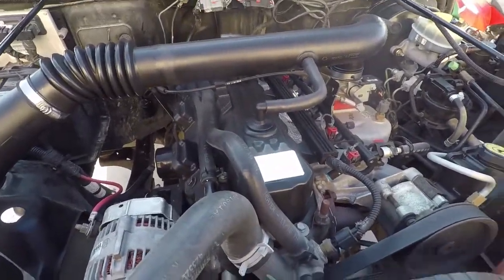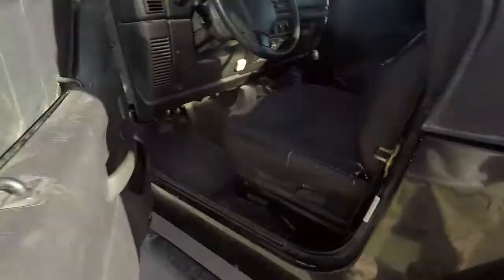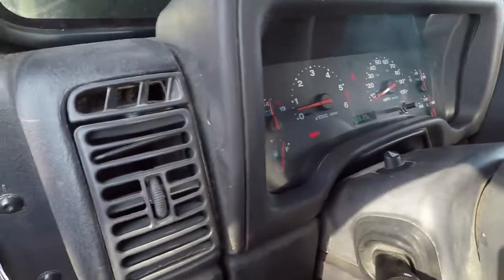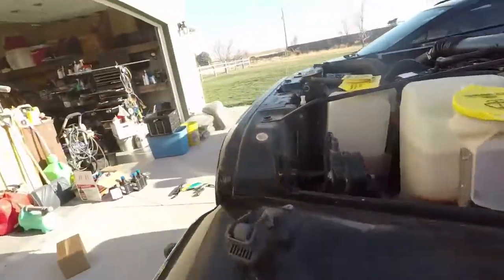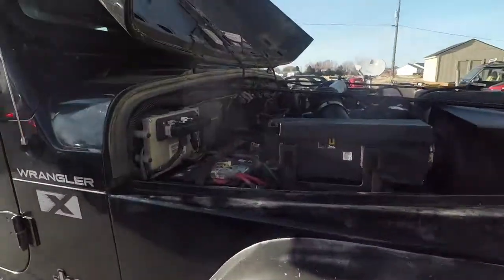All right, it's been 15 minutes. I'm going to go ahead and shut it off and we will start draining the oil. We're sitting here at 43,635 miles. This is not too bad, but this is not a daily driver, as you can see with the lift, but it is a fun vehicle off the wheel.